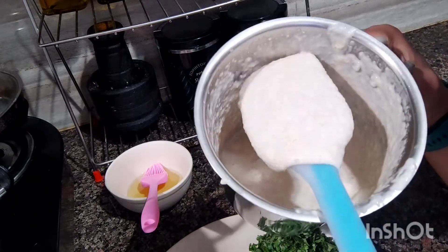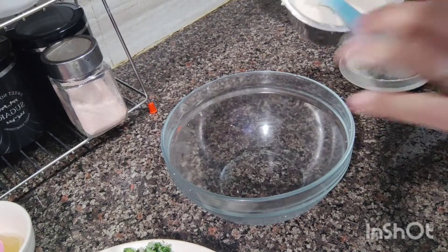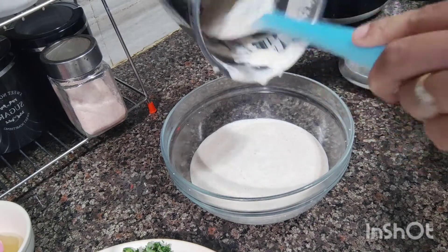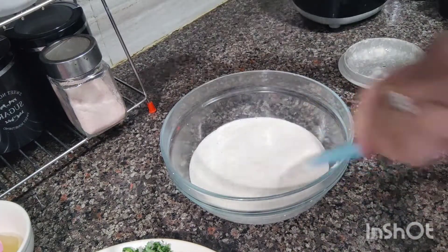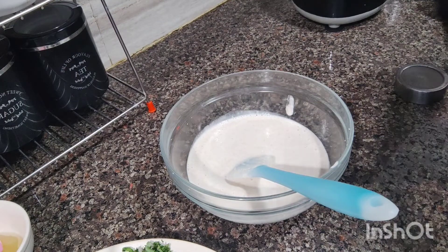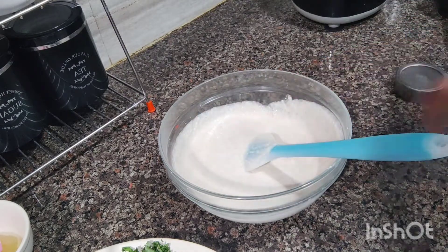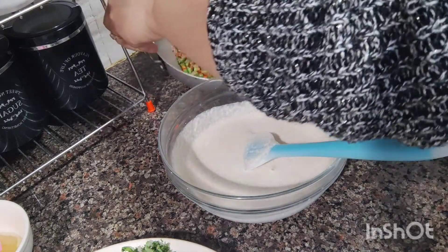I have removed it into a bowl. I will check that it is done. I have removed the batter into the bowl. Just add salt to the bowl. I have added salt. I turned off the gas for the vegetables and I am going to remove the vegetables. Our vegetables are also ready.